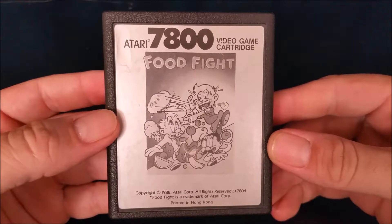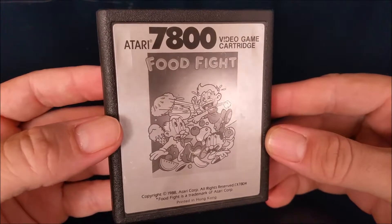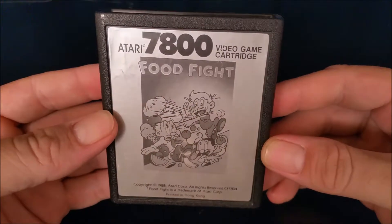Hey everyone, Eric here, with a review of Food Fight for the Atari 7800. This is actually my first Atari 7800 review.